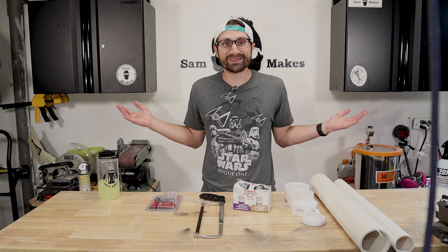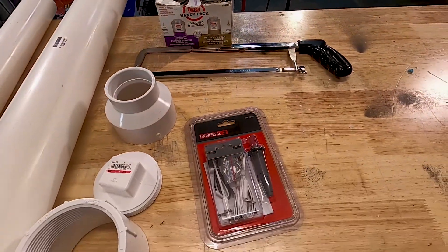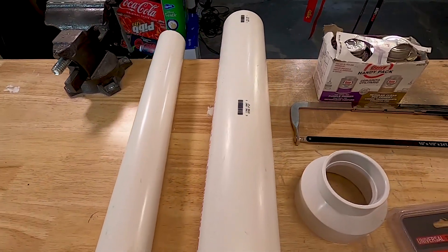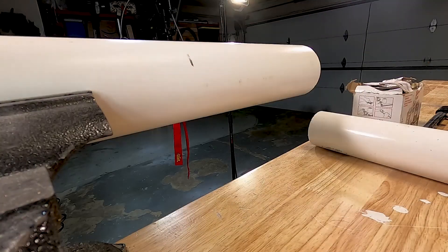Let's get right into this build. For this build, I used a 4-inch PVC pipe, a 3-inch PVC pipe, a reducer, and an end cap. I also used a grill ignition switch, which was by far the most expensive part of this build.